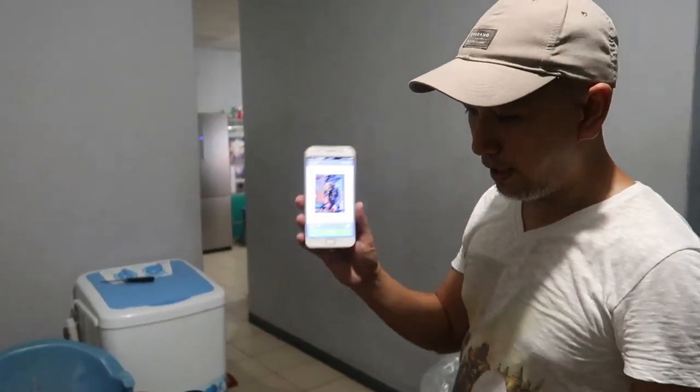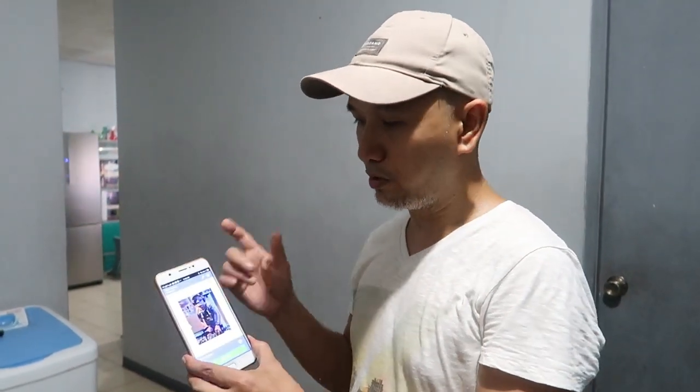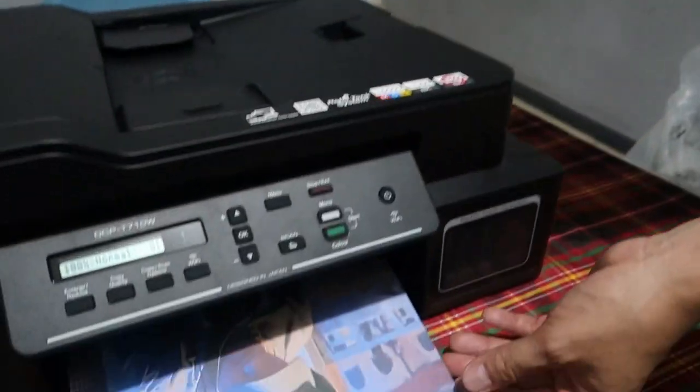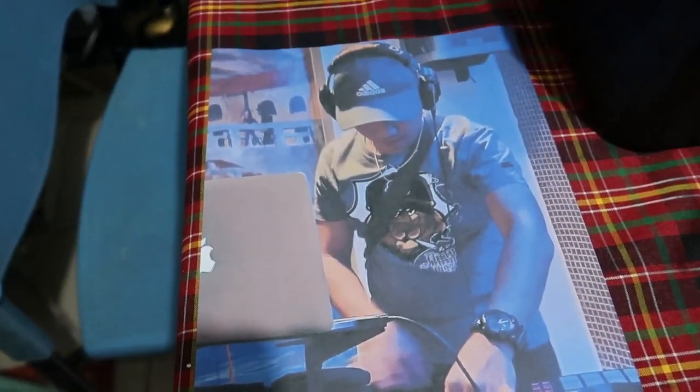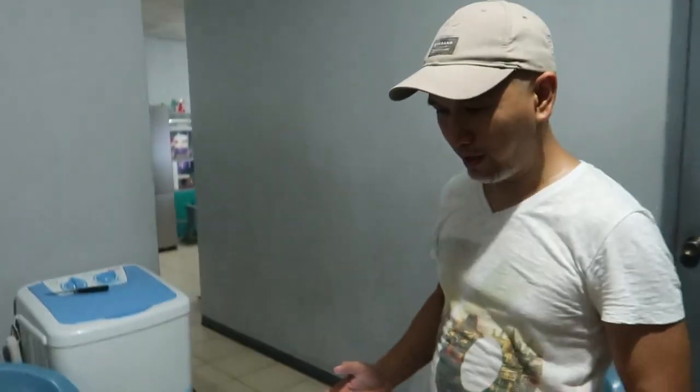Napaka-convenient — kahit wala kang computer, kahit sa cellphone lang. Kunwari yung teacher ng anak mo nagpadala ng module through email, wala kang computer — open mo lang email, download mo sa android phone mo, pwede mo nang i-print. Napaka-convenient, napaka-easy. Napakasimple talaga.